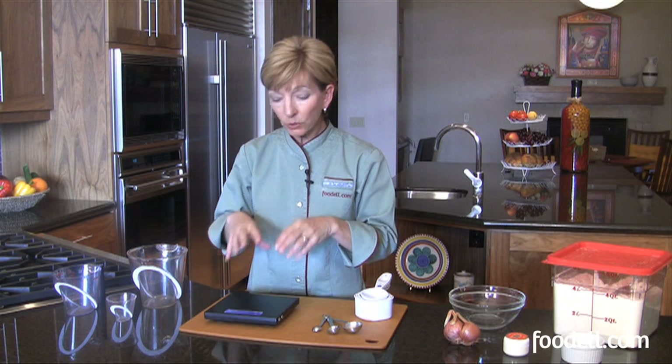You've got to have a scale. It's also really helpful if you're trying to minimize portion sizes — for example, everybody gets four ounces of fish or six ounces of meat, whatever it might be. Have one that does both metric and ounces, or avoirdupois as our system in America is called. Most of the rest of the world uses metric, so it's much more convenient to have one that does grams as well.